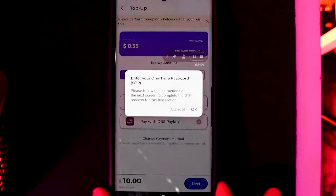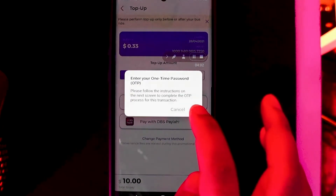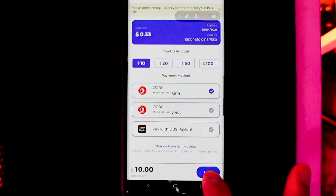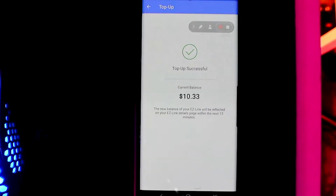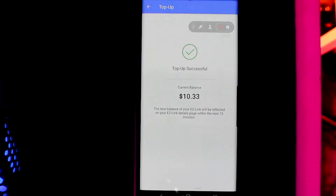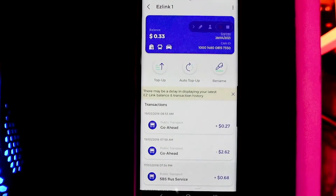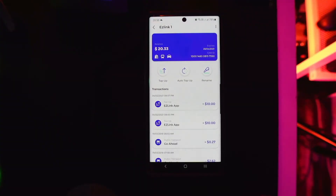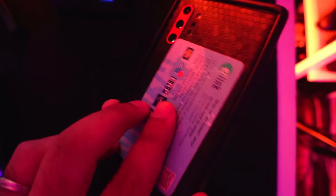Once you've chosen the debit card or credit card you want to top up your EZ-Link card with, it will show that you need to enter your OTP — just wait for the OTP to come. Choose the card you want to be charged with and hit Next. Once you click Next, you will get the notification that your top-up is successful. Then go to the balance button and check the remaining balance. If the app is still not reflecting the amount topped up, just get the card and put it at the back of your phone to rescan.